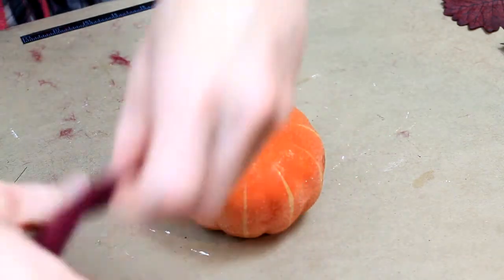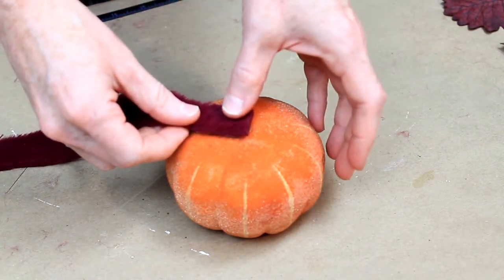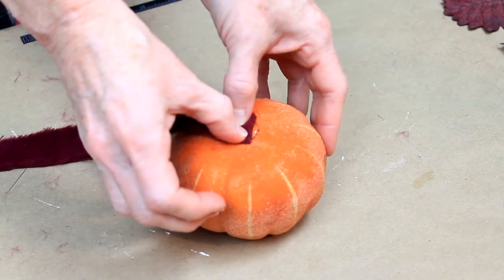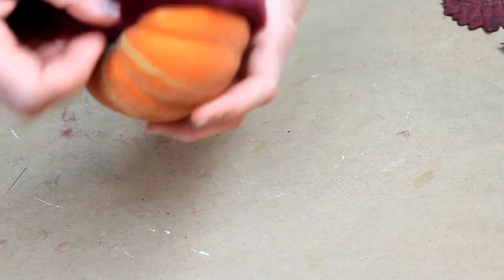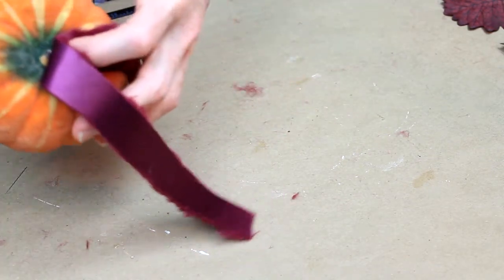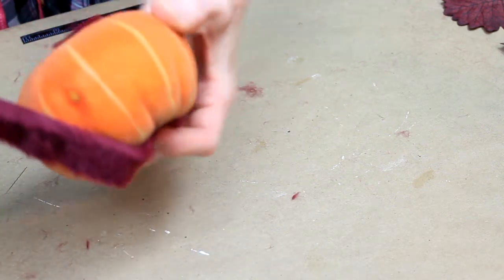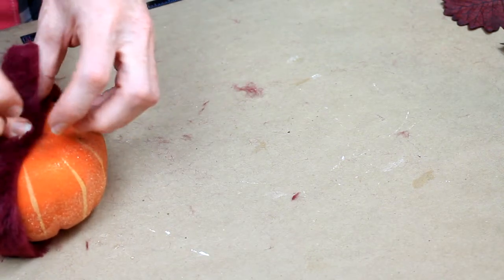I'm going to start with the bottom of the pumpkin, laying my first piece with the satin side down. You have to be careful with this — it gets very hot. So this would be a good time to have the little pink finger protectors from Dollar Tree. I'm going to put a dot on the top as well to keep it from sliding, then another dot on the bottom, and I'll trim the excess off.